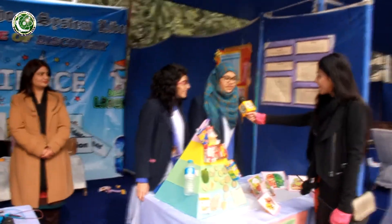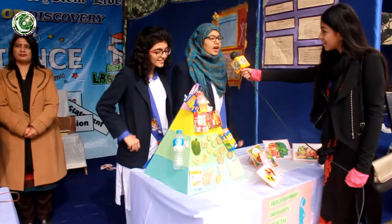This is a healthy eating pyramid. Our topic is the relationship between health, diet and exercise. We measure a person's BMI using a weight-height chart and tell them if they're overweight, underweight, or normal, and how to lead a healthy life. This is the healthy eating pyramid and Fatma will explain it.